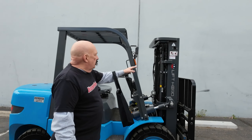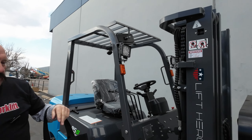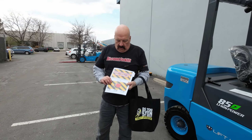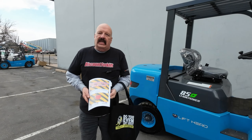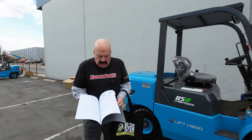Speaking of stickers, there's also a service sticker here. She's just been serviced by Anthony. There's a sticker on both sides of the mast so you know when the last service was. I want to show you this forklift maintenance guide I'm going to send along — it's a real nice guide with tons of tips in here.